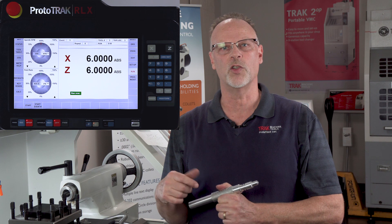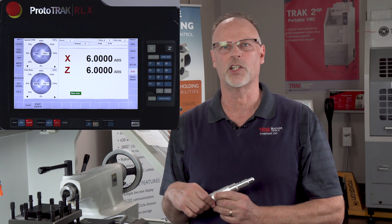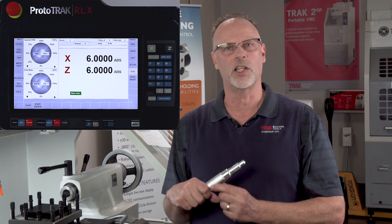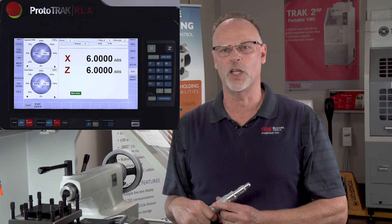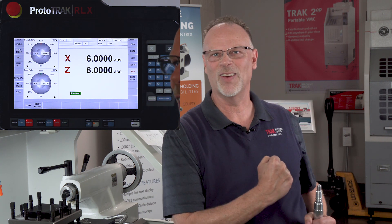In my next video I'm going to show you how to do some other high-tech stuff on the OD, and then eventually I'm going to do another video that does ID work for the RLX. But for now I hope this gets you started and you really got something out of this. I know I enjoyed teaching it to you. I'll see you in the next video. As always, don't forget to keep on tracking.